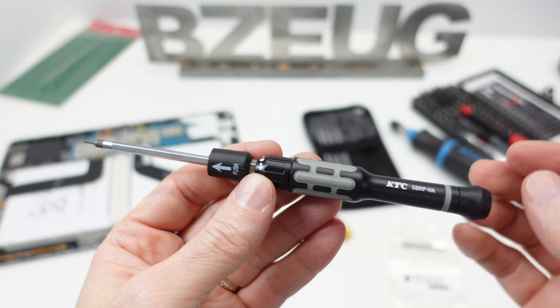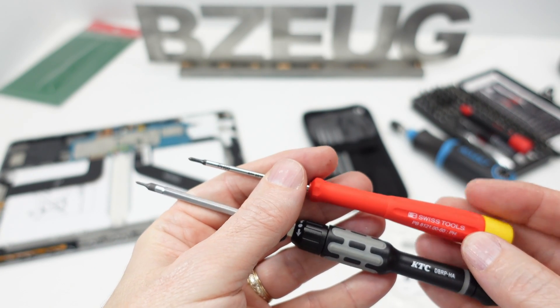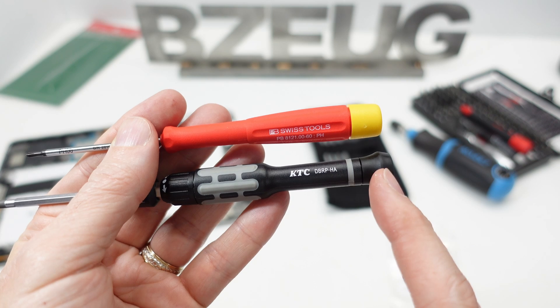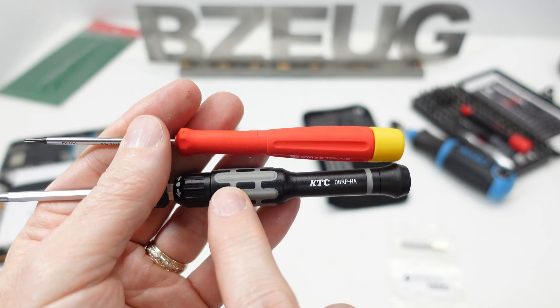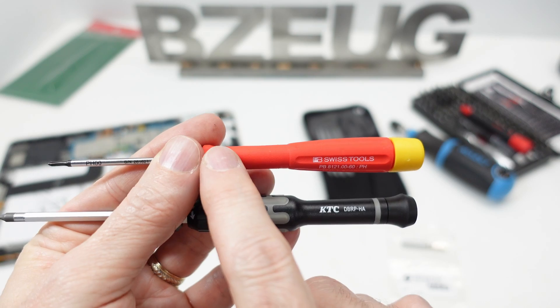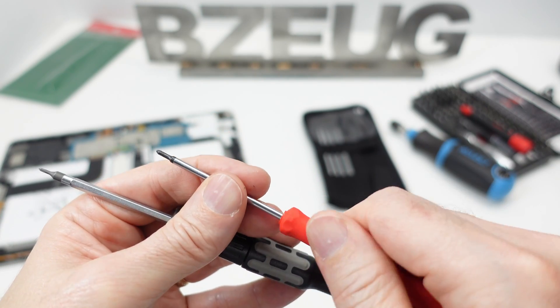There's a fundamental design difference: PB Swiss puts their larger diameter closer to the cap; KTC has a smaller diameter closer to the cap. KTC has a large diameter with a good ribbed grip, while PB Swiss has a smaller diameter and the entire handle has that awesome PB Swiss Swiss-grip compound on it.